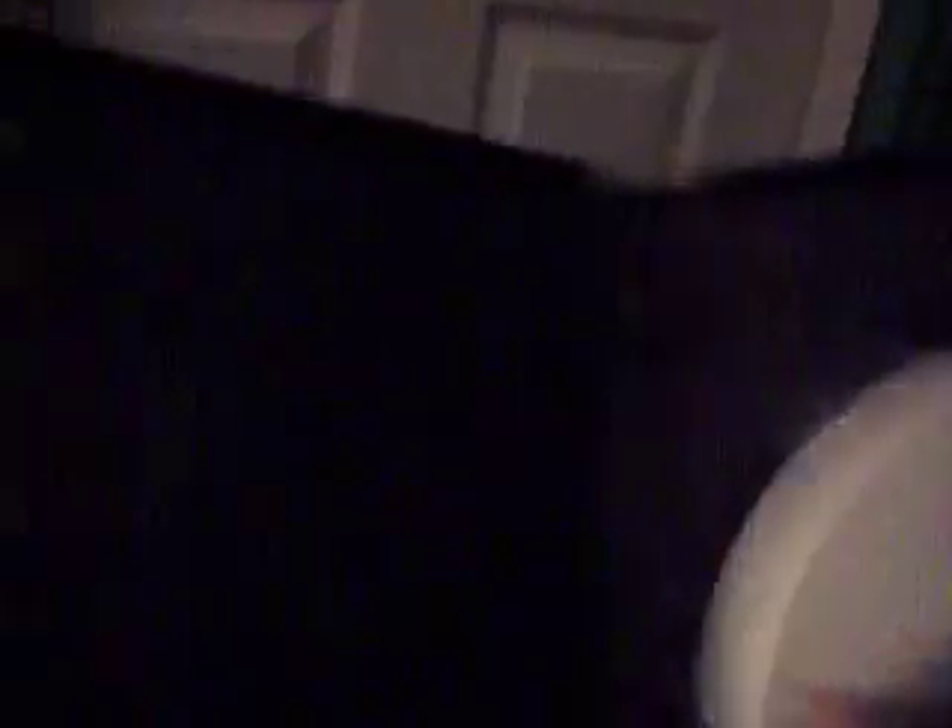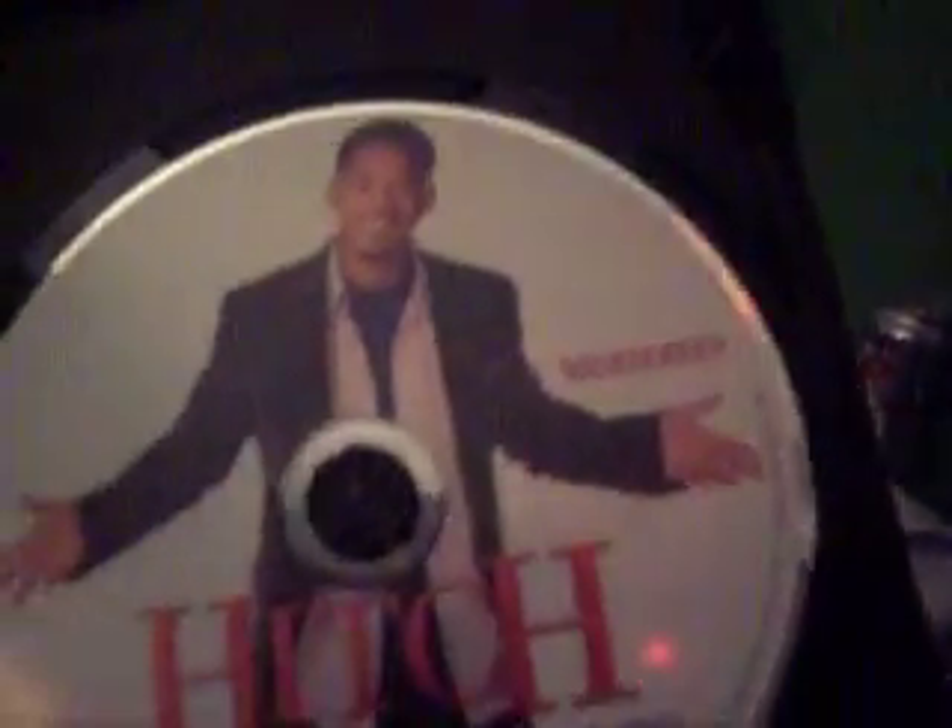And here is the black uncut eco case — the eco case with the pieces are not cut out. But I did enjoy Hitch, and that's why I finally got it. I'll see you in the next video.